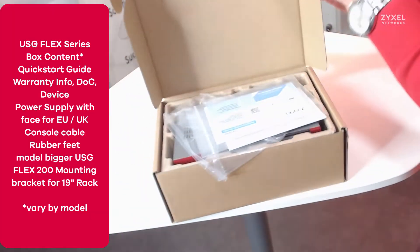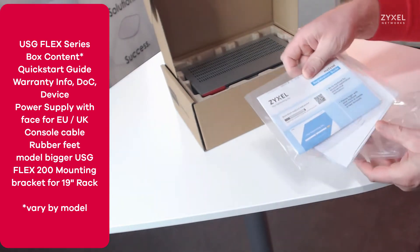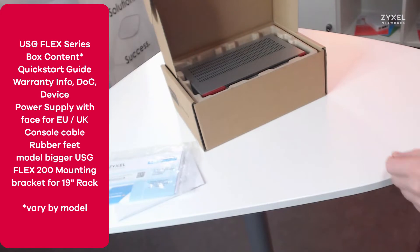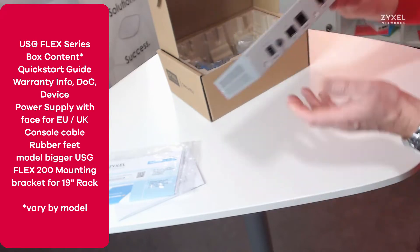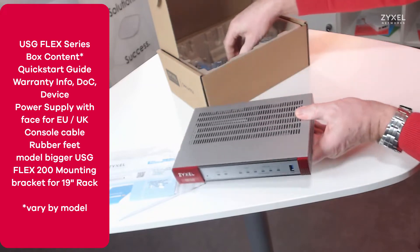The Zyxel USG Flex Series is delivered in an eco-friendly box that is mainly made out of cardboard. It contains the warranty card, the quick start guide, and the document of conformity. This example is the USG Flex 100, which has only desktop mounting with rubber feet and no mounting brackets for 19 inch.